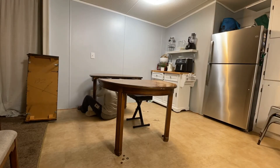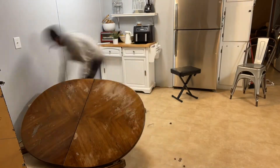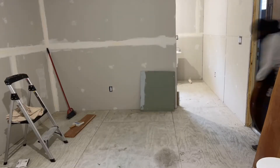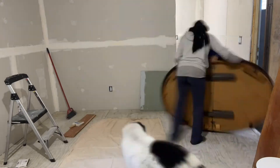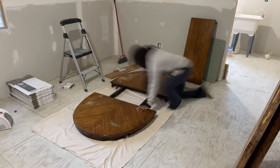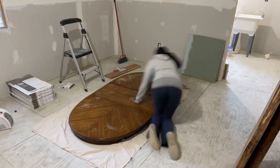I was really debating on even keeping this table or getting something newer and smaller, mainly because this is such a small dining area. But the quality is so much better than anything that I found, and because this isn't our forever home, I didn't want to downsize now and then move and have to get something bigger later. So I decided to work with what I have, go ahead and repair the top, and save some money all at the same time.